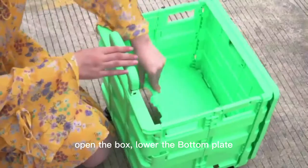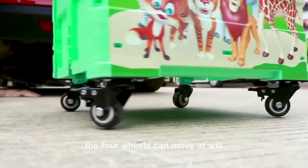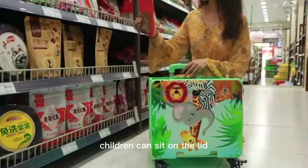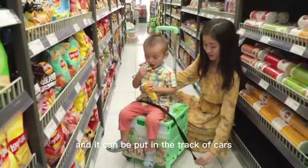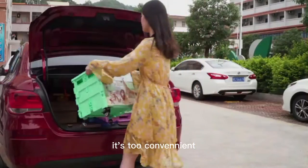Open the box and roll the button plate. The four wheels can move at the wheel. It can be used for shopping. Children can sit on the lid, and it can be put in the trunk of the car when it is used up. It is too convenient.